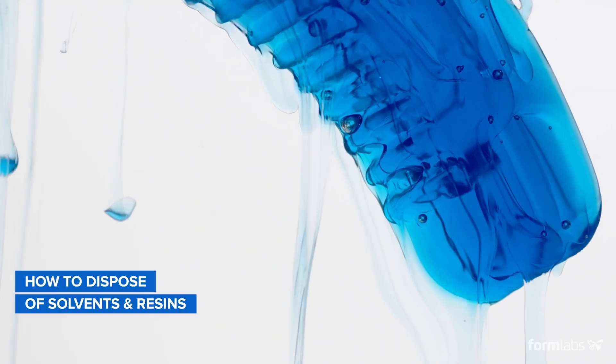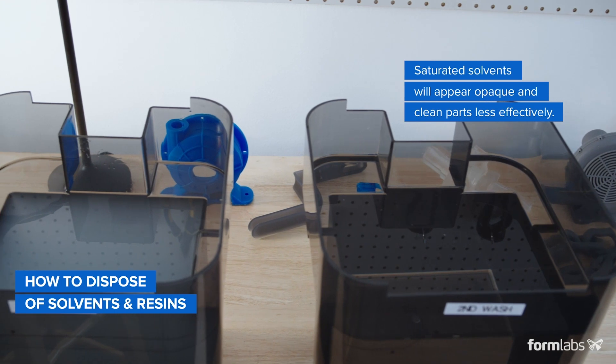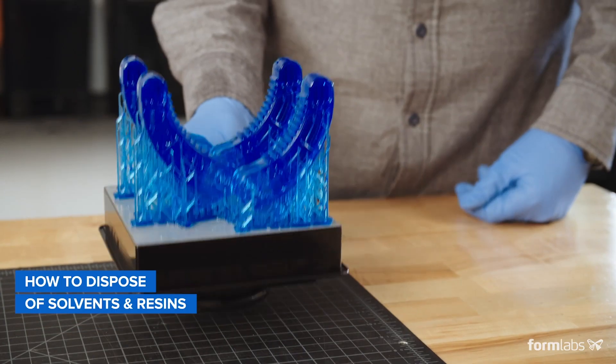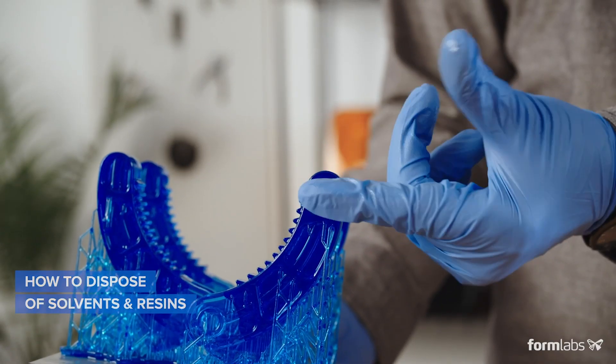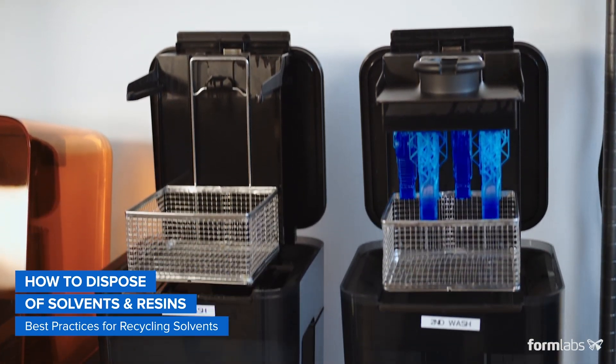Solvents for washing SLA parts eventually become saturated with dissolved resin, making them less effective. The easiest way to determine whether a solvent needs changing is when washed parts remain sticky, tacky, or waxy to the touch after drying. When a solvent has reached its effective saturation point, it's important to recycle it properly.